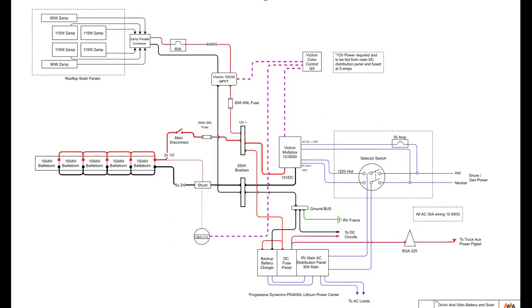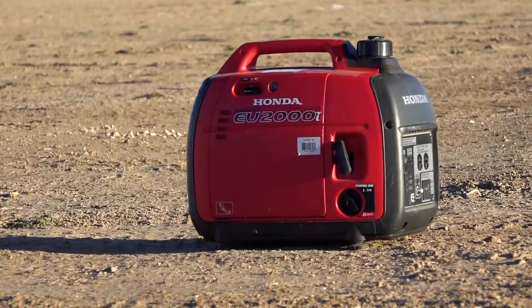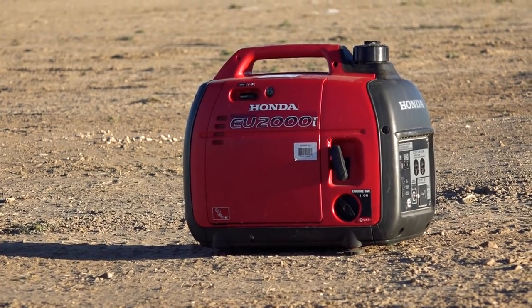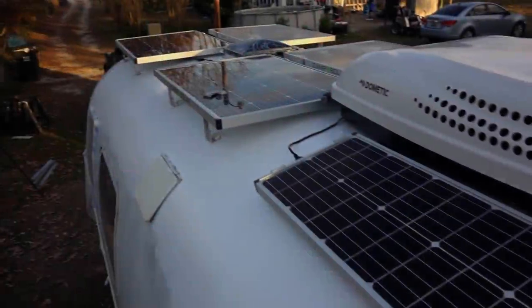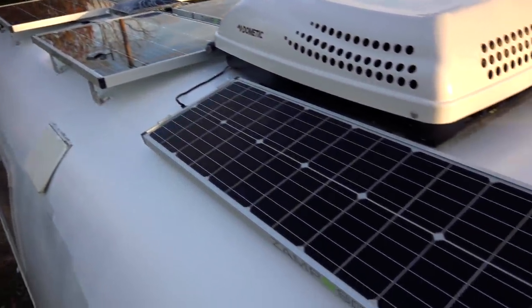The system has four battery chargers: the solar charger, the charge from the truck, the Victron MultiPlus which charges from 120 volts AC, and the backup charger which is to remain off unless the MultiPlus is bypassed. In an off-grid application, both 120-volt chargers will be powered from a generator that Kyle and Olivia carry. That concludes the DC side of the system for this RV.